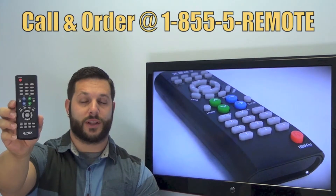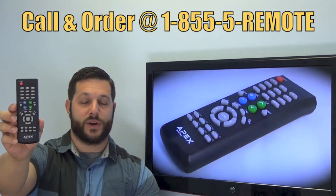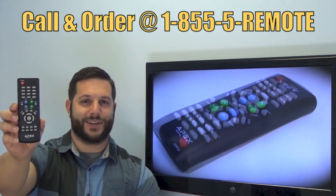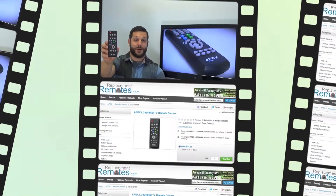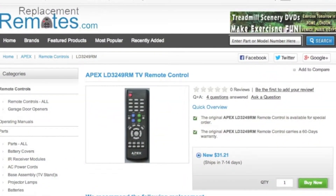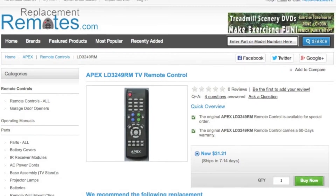If you have a question or would like to make the order by phone, give us a call toll free at 1-855-736-683 and our friendly staff will be glad to help you, or as always log on to our secured and trusted website by clicking the link below this video I provided, hit the green Buy It Now button and we'll ship you this brand new Apex remote control.